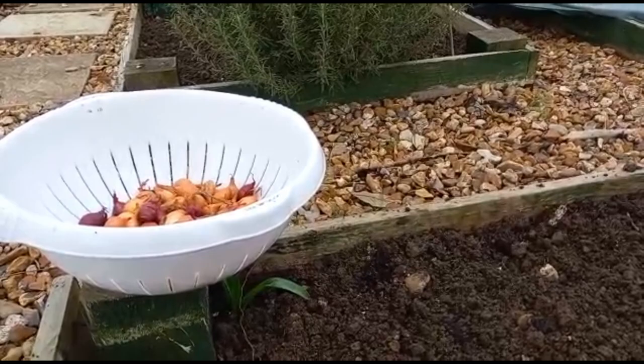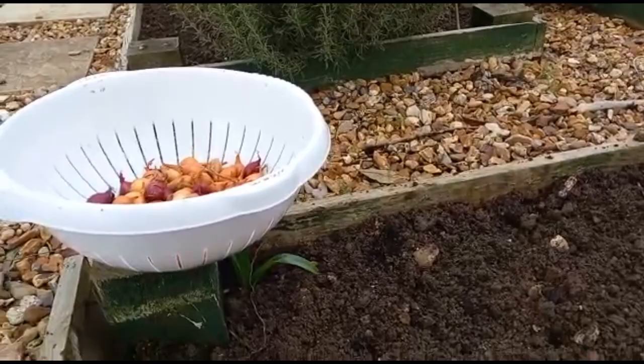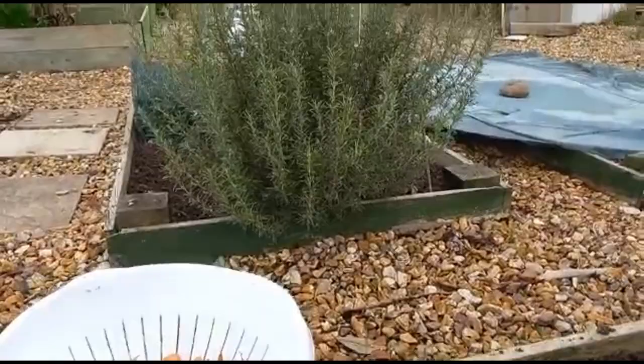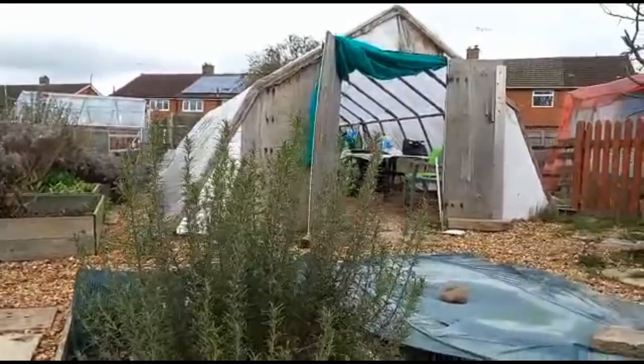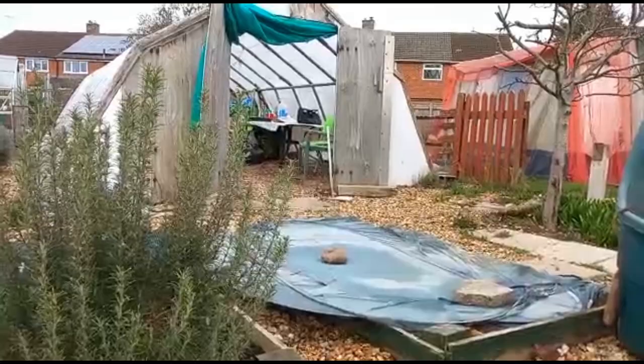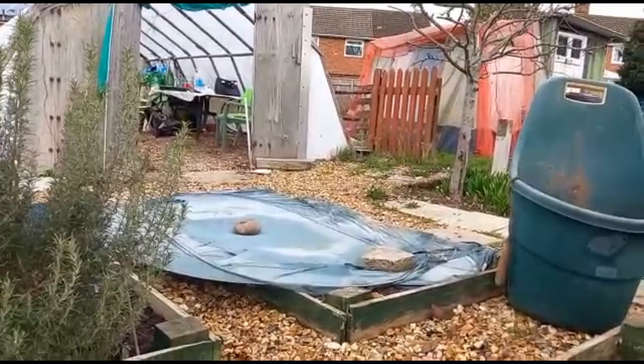I quite like the different onions coming through — it adds to the visual experience. It's just fun to experiment; that's what the allotment's all about. We were talking earlier about how much work is involved in an allotment, and as you can see, everything is seasonal, everything is changing all the time. You have to almost go with the flow because the weather has a huge effect on everything we do up here.